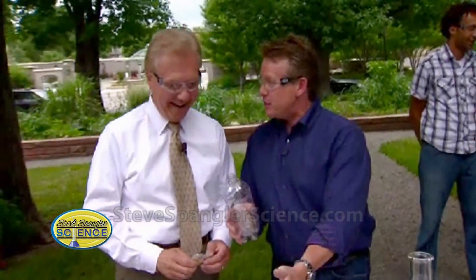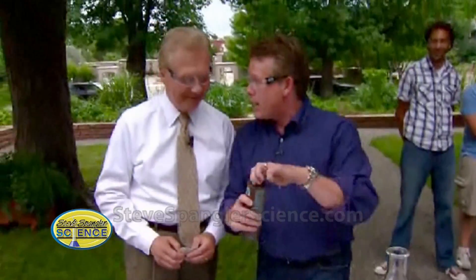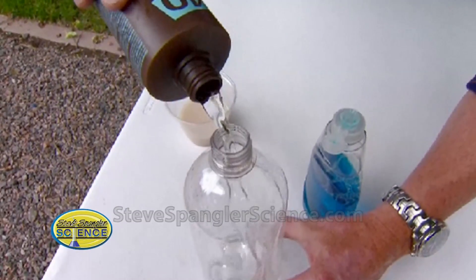Here's what we're going to do. I'm going to show you how to do this at home and then we'll take it to a different level. You're going to head to the hair care product aisle and get some 40 volume hydrogen peroxide. It's stronger than the regular hydrogen peroxide. Hydrogen peroxide is H2O2, which just means it's water with an extra oxygen.